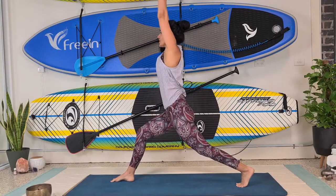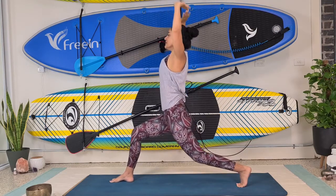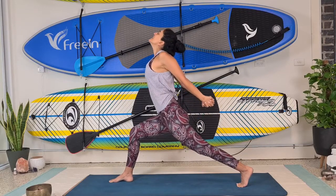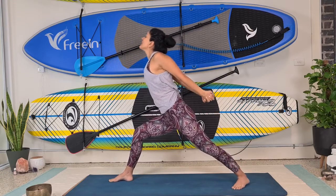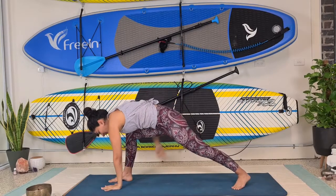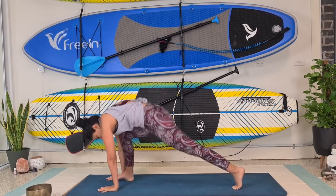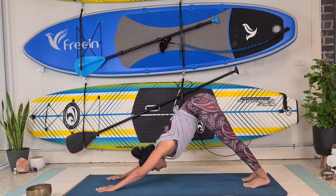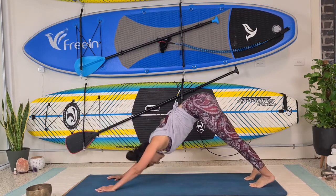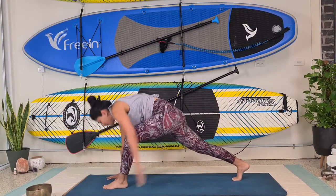Let's bring the right leg in front of us, step it forward, coming into a crescent lunge. Arms are nice and straight, tuck your tailbone in slightly, and let's lunge it out with cactus arms for three, two, one. Bring hands behind you, open up your chest. Beautiful. If you want to, pivot your back foot to a 45 degree angle. Exhale, humble warrior, breathe. Touch down right hand, left hand. Inhale, lift up the right, framing the foot, and then coming into your flow or downward facing dog — whatever suits you today.